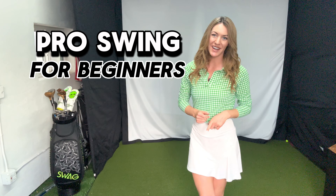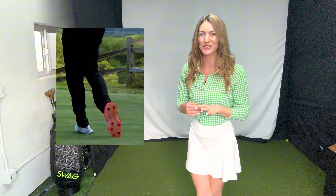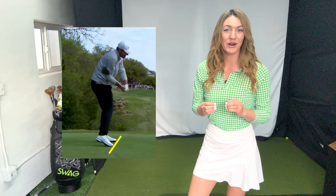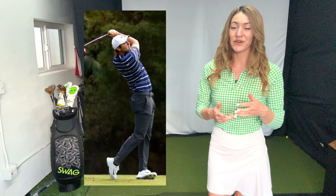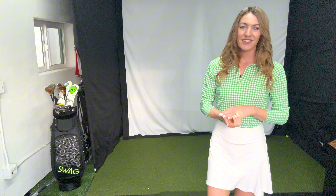Did you try Scottie Scheffler's footwork after he won the 2024 Masters? A lot of people have — there's been drills about it because he transfers his weight really well. Scottie Scheffler's swing requires perfect timing and a ton of practice, but if you're a newer golfer or don't have much time to practice, I would recommend staying clear of that right foot movement as a drill.